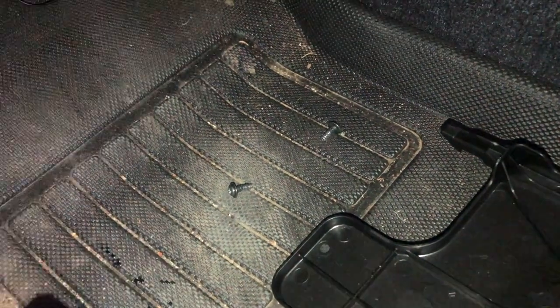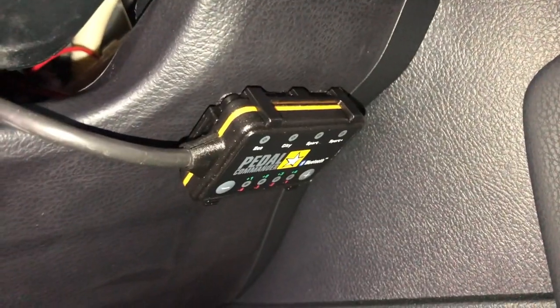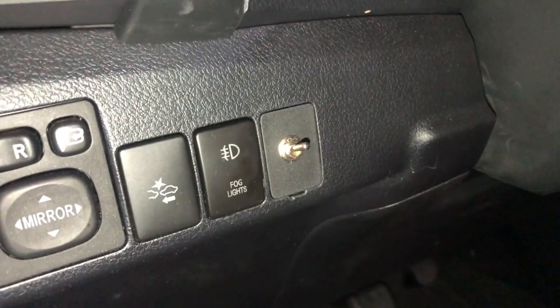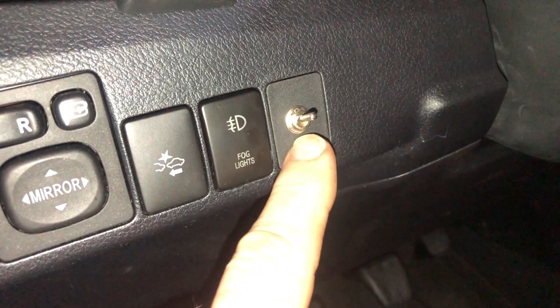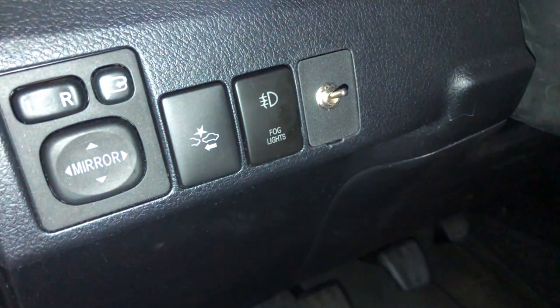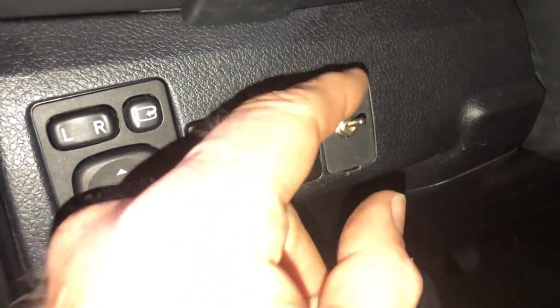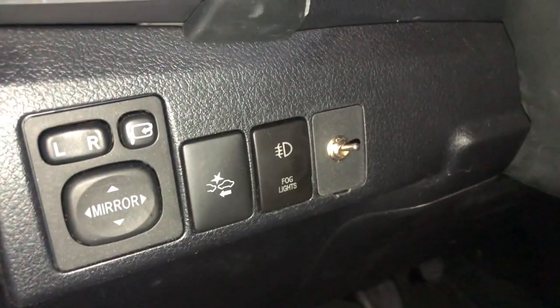Here's the switch all installed. You can't put a full-size switch right here because there's a screw behind it — it's one of the points where the dash is attached — but this little toggle switch they provided worked great. Just on and off — that'll work great.